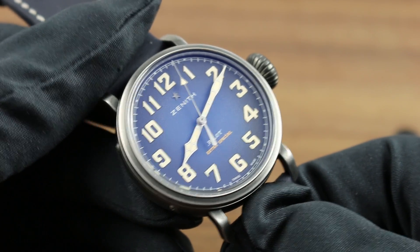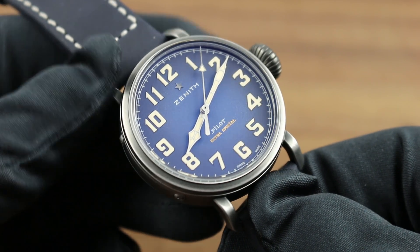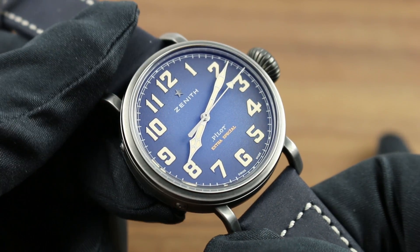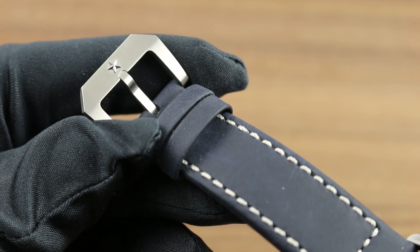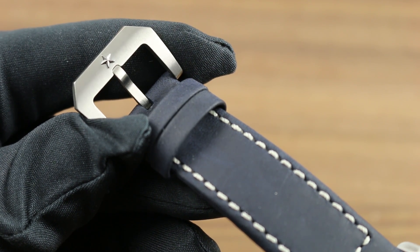For 2017, Zenith has taken its iconic Pilot's Watch design language and translated it into a more compact and democratic unisex appropriate case size of 40mm, thematically consistent from its dial center out to its pin buckle. This is a watch that brings the Zenith Pilot's timepiece class into a size range suitable for men or women.